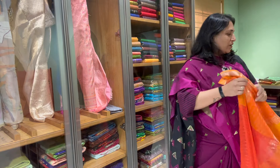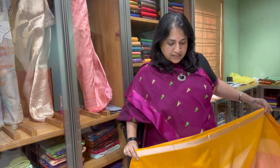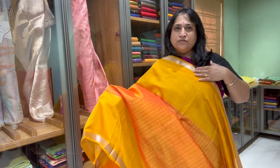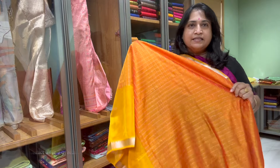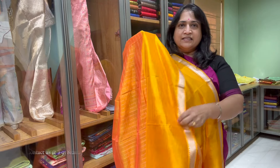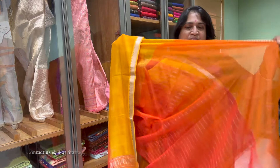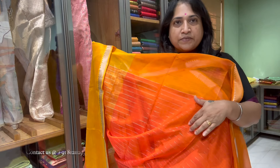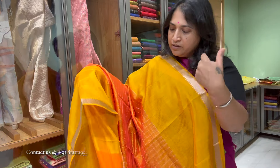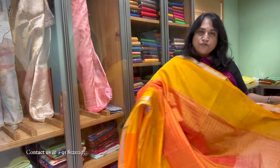The next saree is a Mangalgiri cottage silk in a beautiful color of orange and light orange — double shade colors. This is the top border and the bottom plain border. The middle part has checks. Very lightweight soft handloom sarees. That's the pallu and that's the blouse, which also has some stripes in the body. Saree number two, price is 4500.